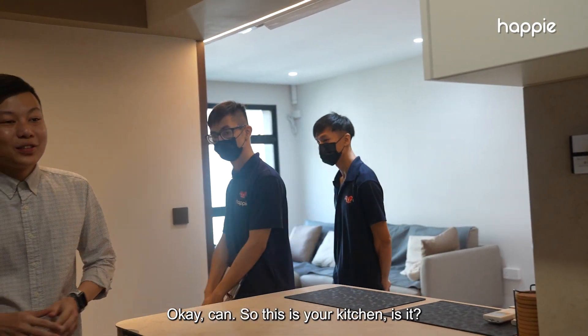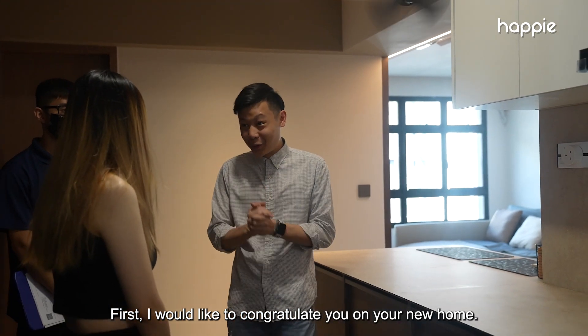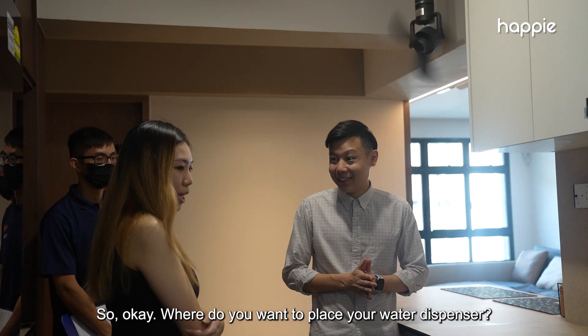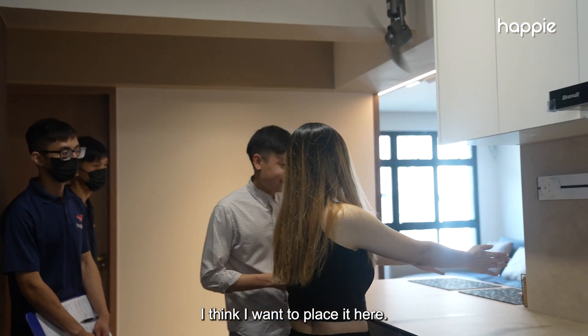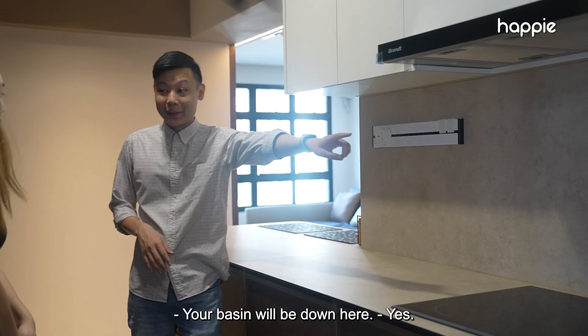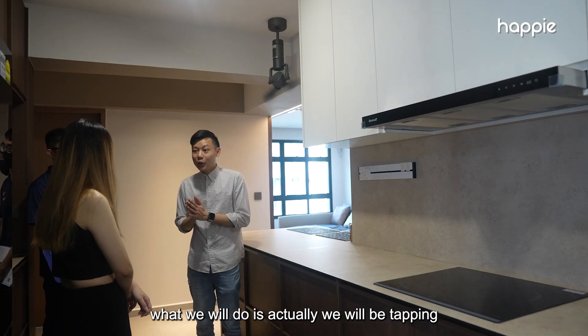So this is your kitchen — what a beautiful kitchen! First, I would like to congratulate you on your new home. Where do you want to place your water dispenser? I think I want to place it here, in this direction. Your basin will be down here — no problem putting the dispenser here.